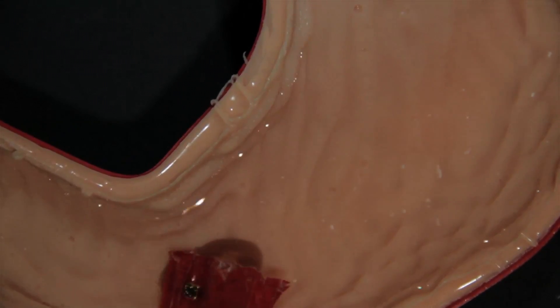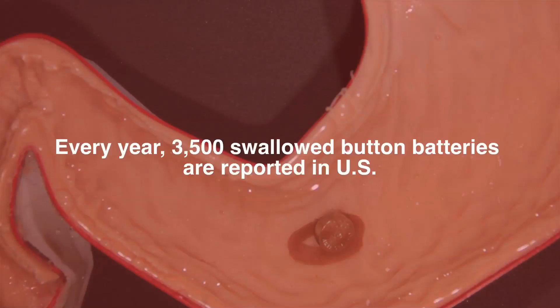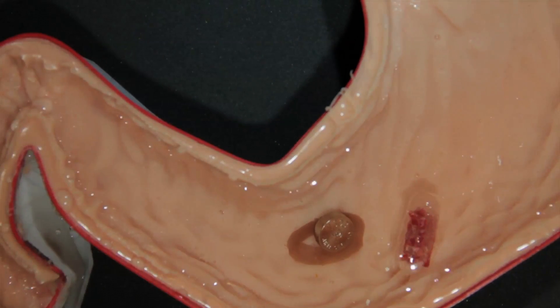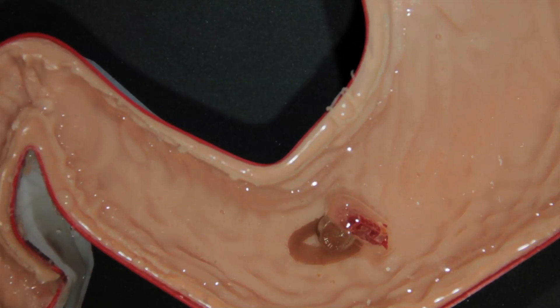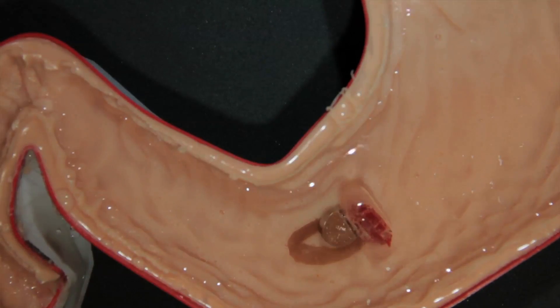such as the removal of a foreign object from the body. For example, every year 3,500 swallowed button batteries are reported in the U.S. alone. The tiny batteries are digested normally, but if they come into prolonged contact with the tissue of the esophagus or the stomach, the batteries can burn the tissue and become embedded. Now, using the team's new robot, the battery could be removed without surgery.